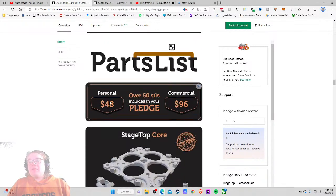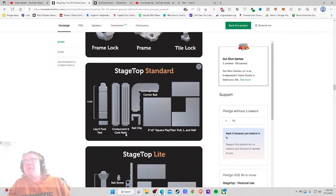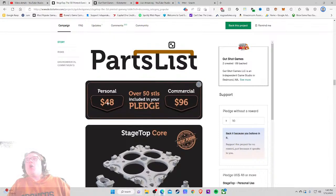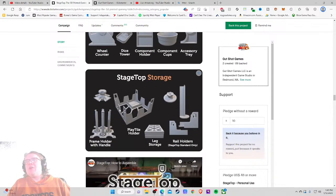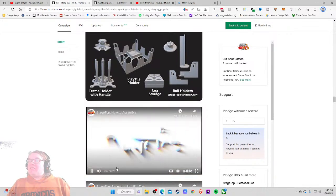This is clean and clear — the 'how much is it' — they didn't beat around the bush. $48 just for you, $96 if you're planning on doing some crazy shenanigans at conventions or whatnot. Rail clip, quarter rail — oh my gosh. Stage Top Light, Stage Top Elite — what is this? Oh — so we're locked in at $48, and this is all just extra stuff that you print off. Assembly instructions — yes, yes.